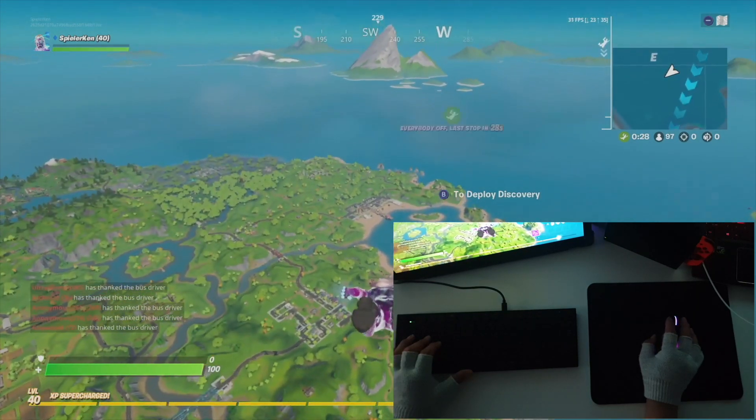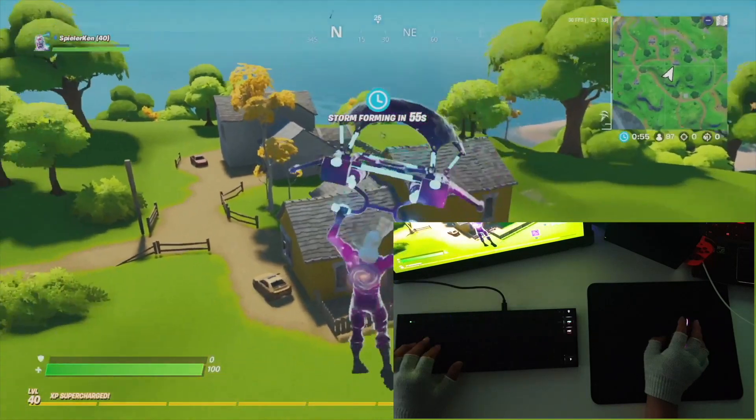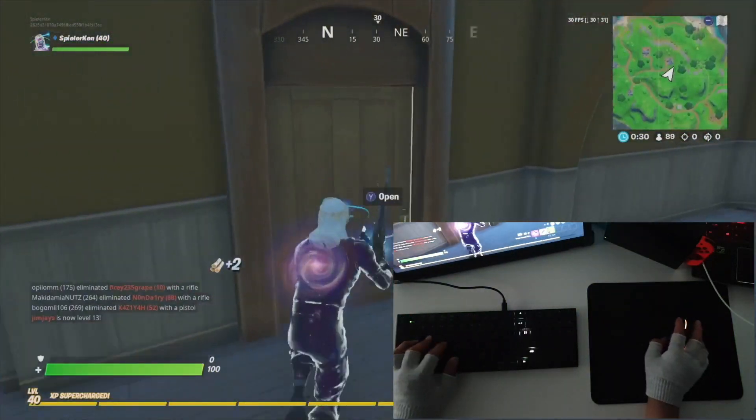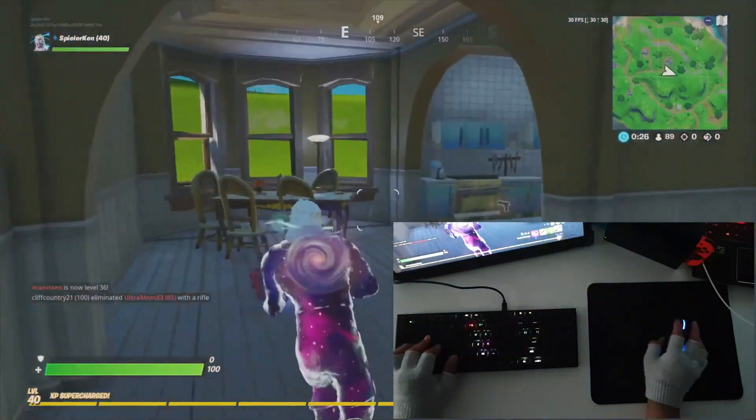Out of the box, I think Fortnite is really good with keyboard and mouse, especially for Sim Apex. Maybe it's because I'm using a good keyboard and mouse. Let's go for another game.